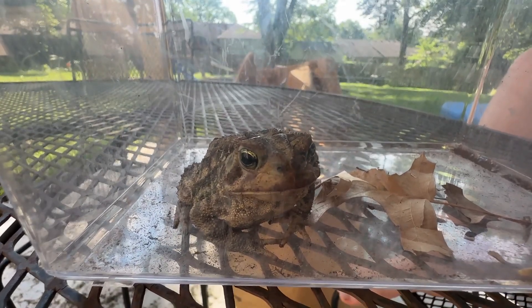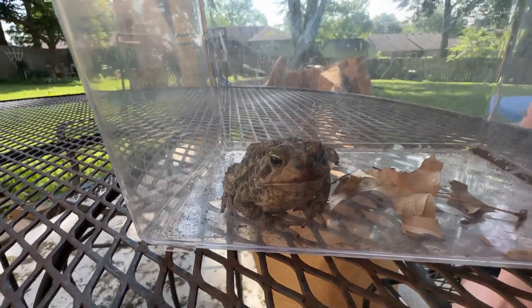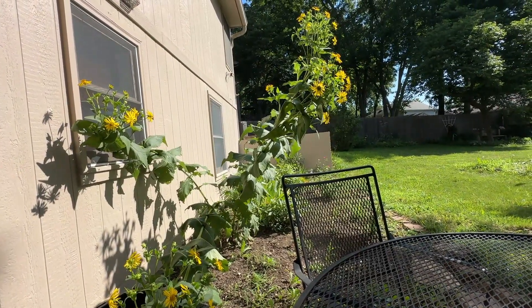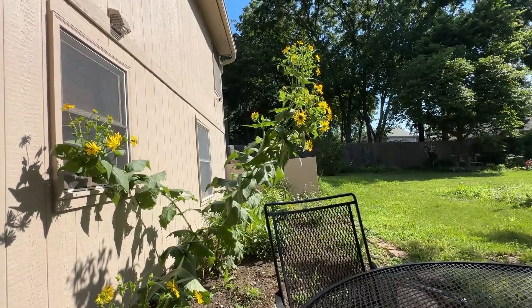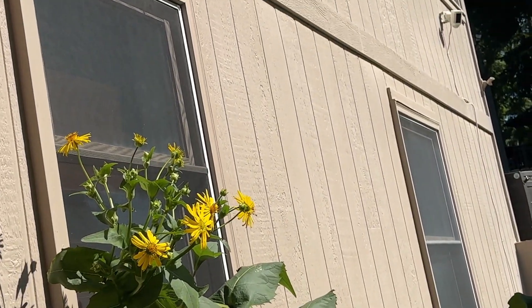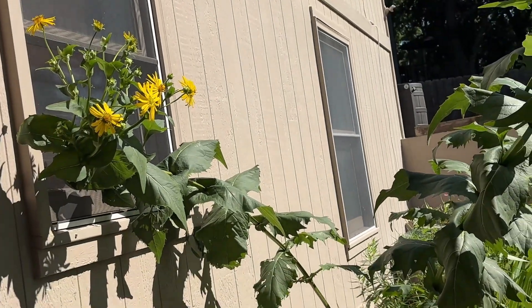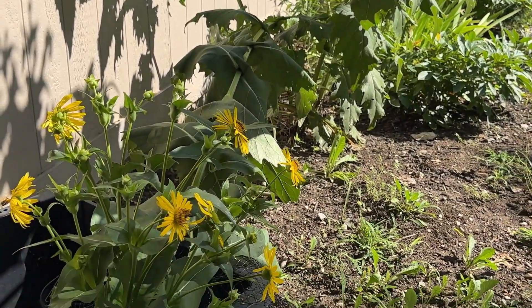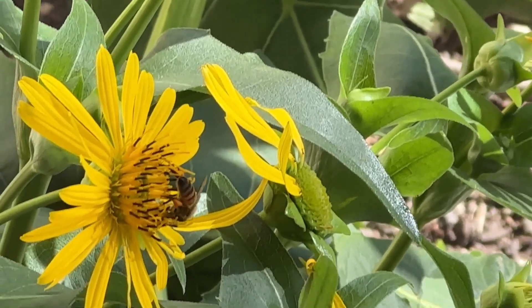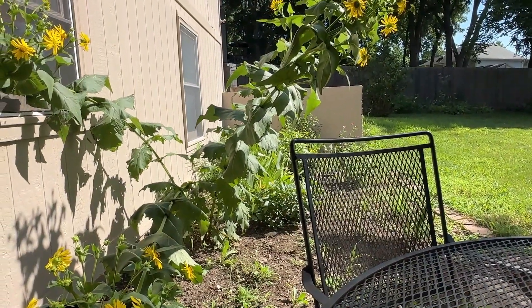There's a butterfly on mom's plant — a small brown one, you can see it moving. What type of plants are these? They're called cup plants, and they're flowering right now. There's a butterfly right on that flower. And we have a lot of bees — honeybees, bumblebees, carpenter bees, and some mason bees, though we haven't always seen them.